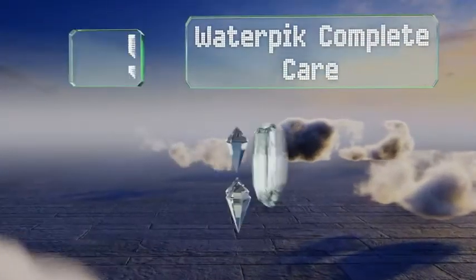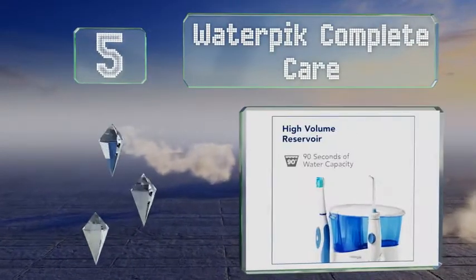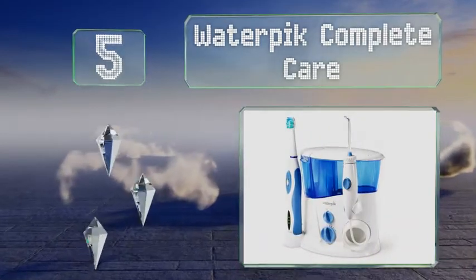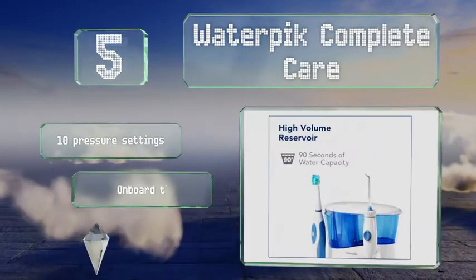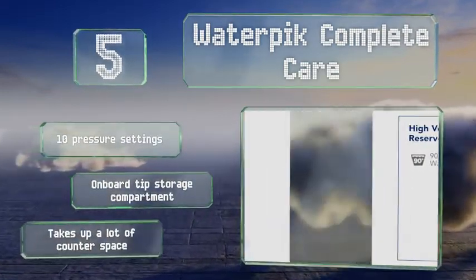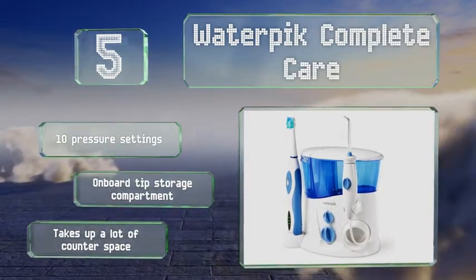Moving up our list at number 5, the Waterpix Complete Care is a combination system for those who want to kill two birds with one stone — flossing and cleaning. It's 50% more effective than the traditional brush and string method, ensuring your pearly whites stay that way. It comes with 10 pressure settings and an onboard tip storage compartment, but it takes up a lot of counter space.